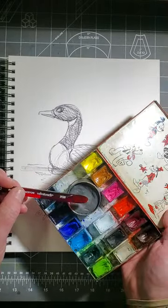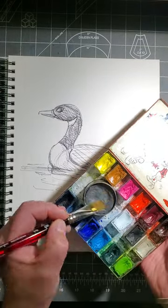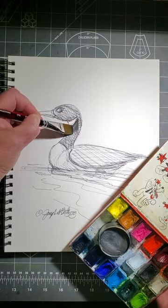I'm going to use some watercolor graphite, which I really like, to help establish my values. Values refers to relative light and dark.